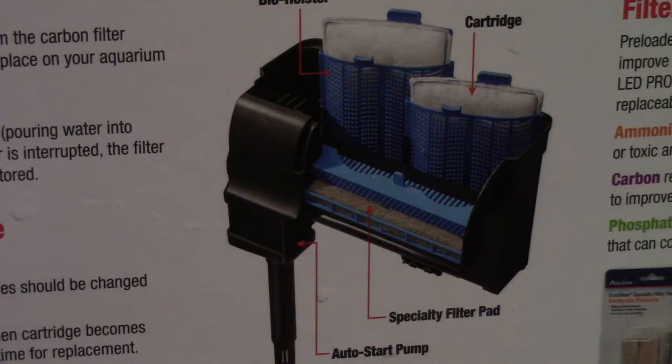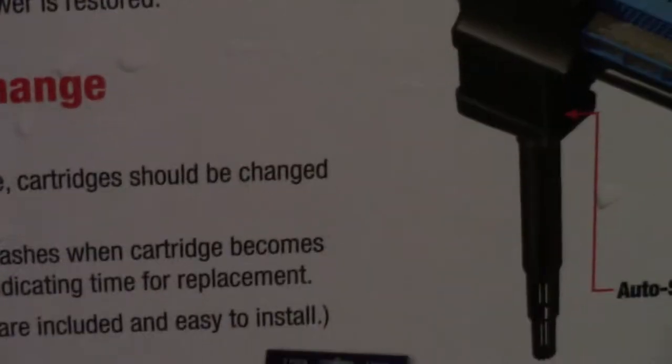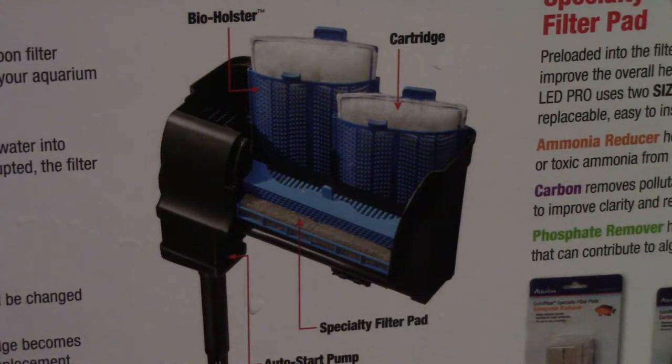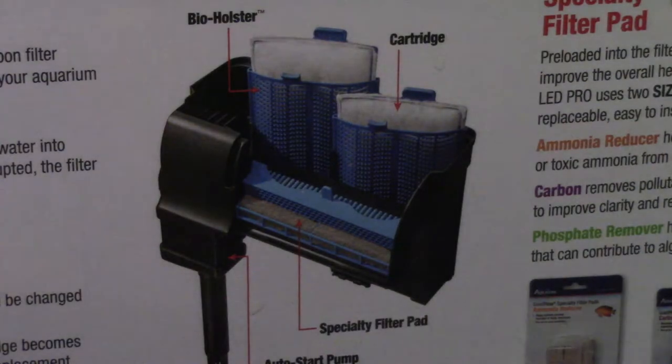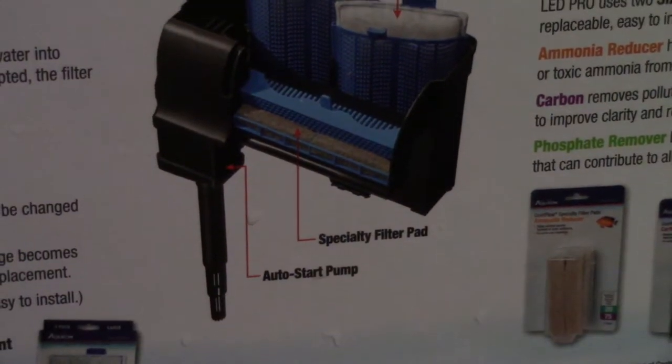Right now you're hearing a splash because the water is really low in the tank because of the water change. My favorite thing about these is the auto-start pump right here. So that makes it, as long as there's water up at that line, it's going to automatically prime — no needing to fill up the back or anything. And it will not unprime until the water goes below the intake. So that's why it's still going right now. Anyway, we're done with the package — let's rip this thing open and see what we got.